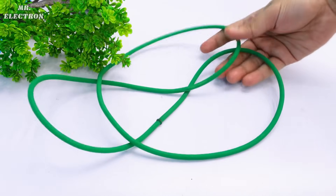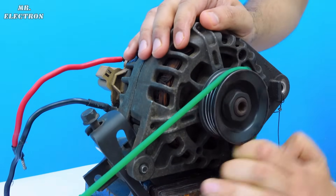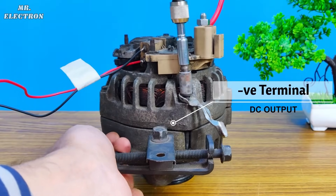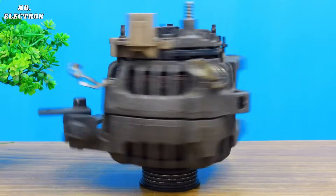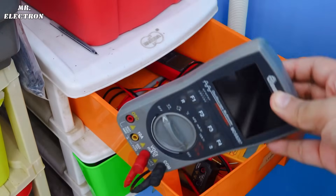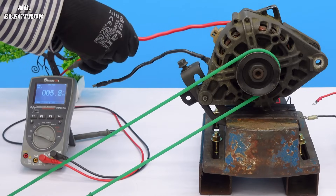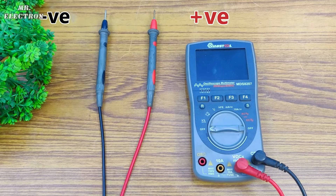This is the belt that will be used to couple the DC drive and my alternator, and it is quite stretchable. As I showed you in the past, the body is the negative output and the longest screw terminal is the overall positive output. I have already connected the red and black wires to these points. Now let's take the multimeter, set it to DC voltage measurement mode, and connect its pins to the alternator output wires — red and black, red is positive and black is negative.